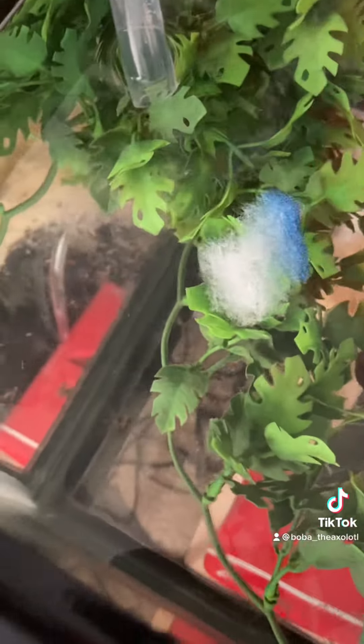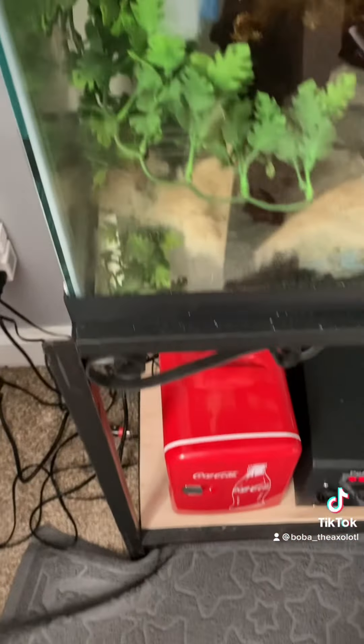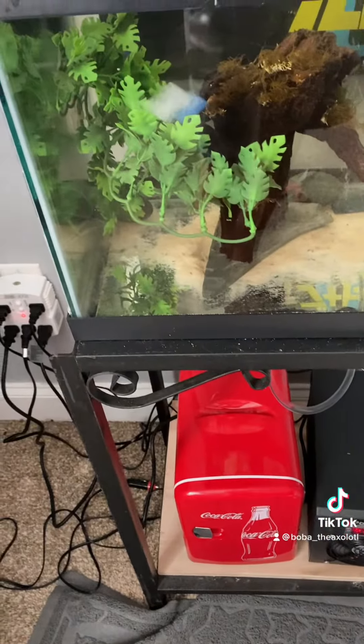And guys, here goes the sponge thing. Not sure if it just floats or not, but I'm just going to put it in the water and shake it off a little bit. And I'm just going to set it here in the leaves if it wants to stay there, or if it's just going to float around. I'm putting that in there — it might tumble down the leaves.